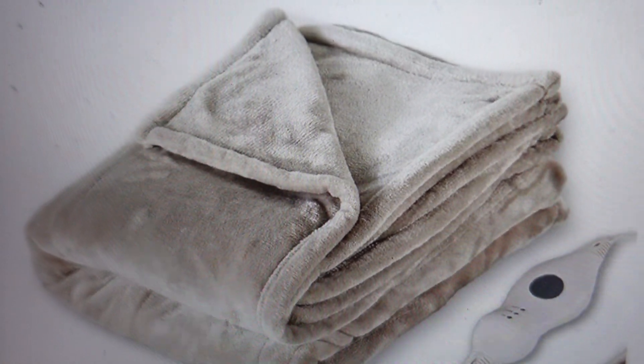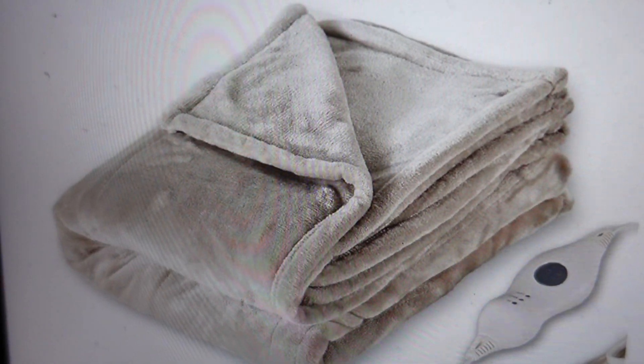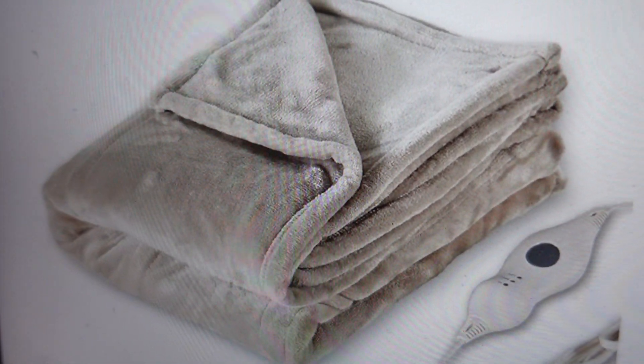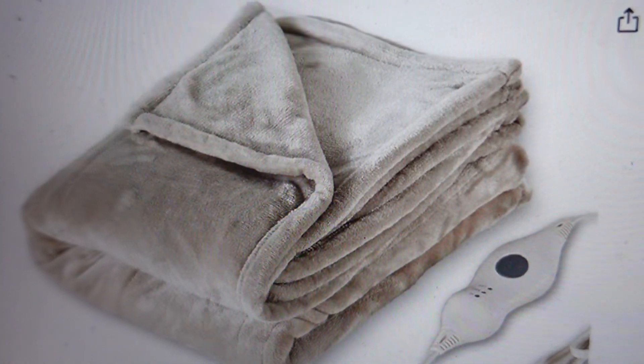Hey everybody, this is a quick video in case you have a Tefiche brand heated electric blanket or throw, and it's not working right. It might be flashing an error on the controller — showing you an F or an E error or something like that — and you're wondering what's going on and how to fix it.